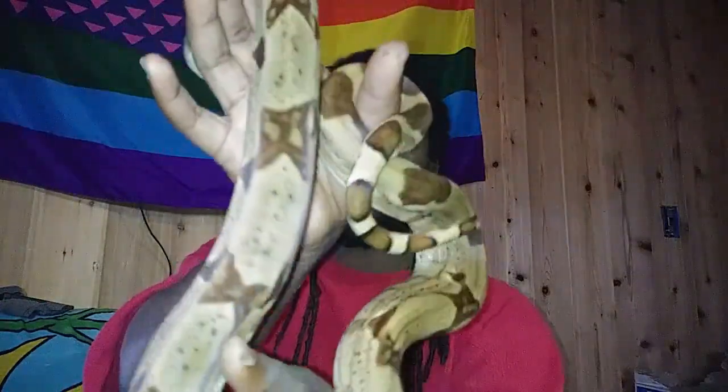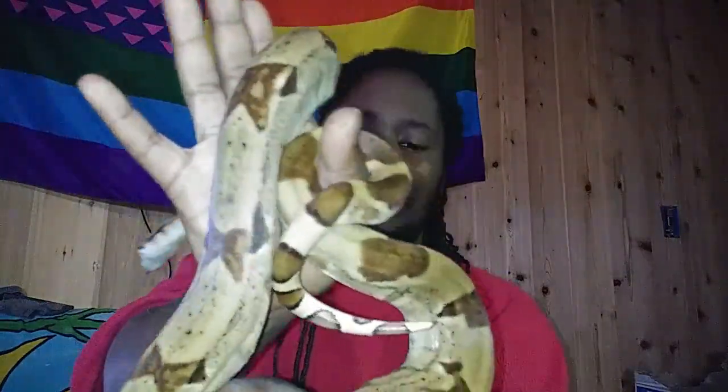Hey, everybody, welcome back to Tavian's World of Reptiles. I hope you are all doing well and taking care of yourselves. Me and Rumpelstiltskin are hanging out this morning — he is gorgeous. It usually goes blurry when I try to do this, so hope you can actually see him.